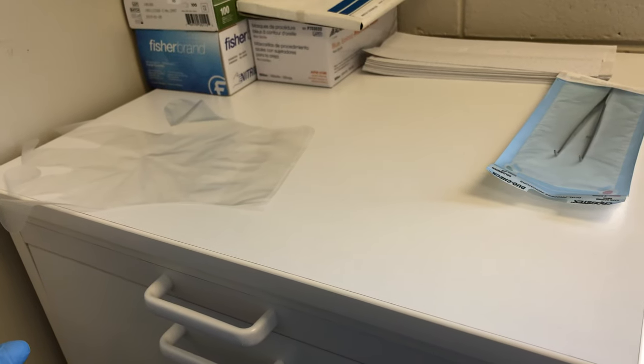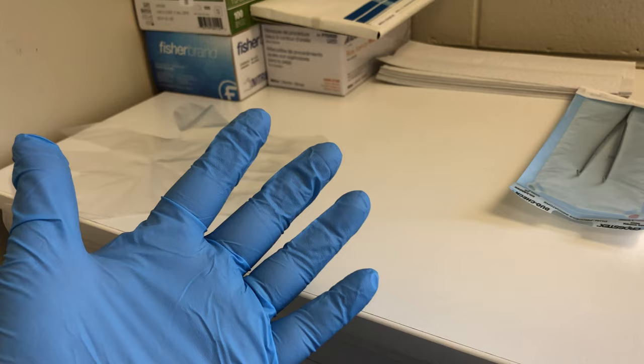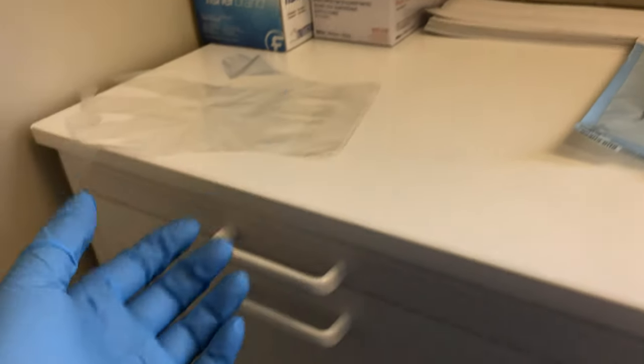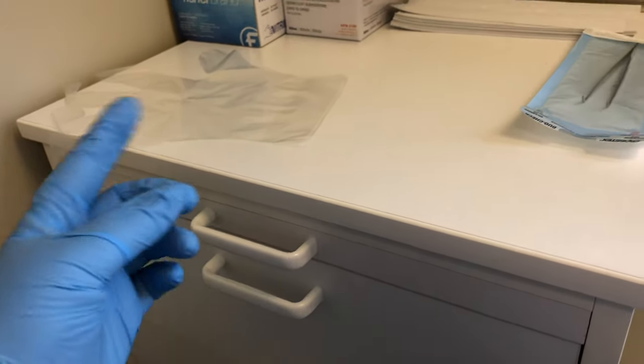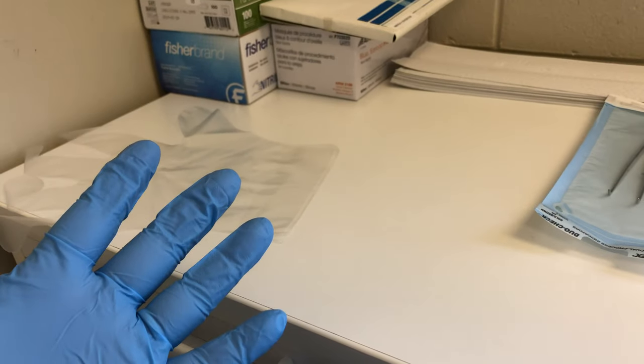There are several ways to do this. When you're chairside, these hands have been in the patient's mouth. You cannot touch drawer handles, go into drawers, tubs, or other storage bins or closets with these dirty gloves.